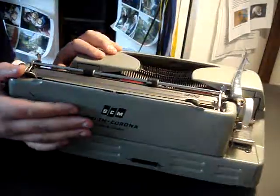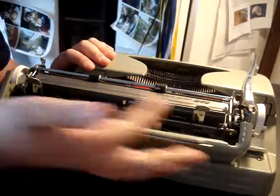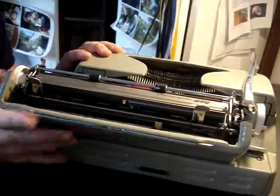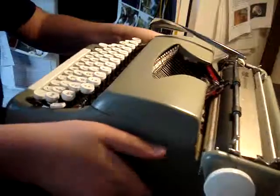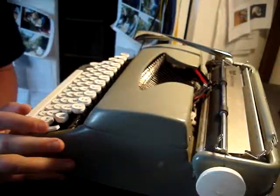Here are the tab settings — there we go, tab and margins, as you can see. So yeah, this is a great little machine. It's heavy, and I cannot take it with me because the lock of the case is broken.